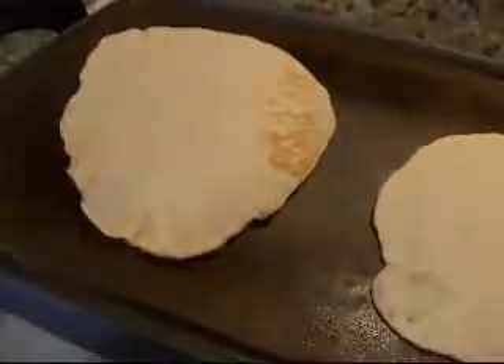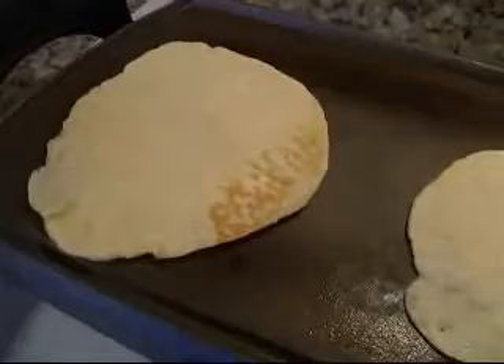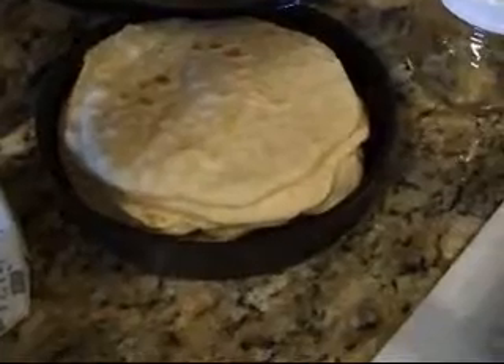Then I have one of these tortilla keepers — it keeps it nice and hot. I have a minute timer, and I think it does really well on a minute on each side. I ended up with nine pieces of gyro bread.